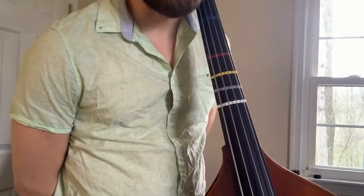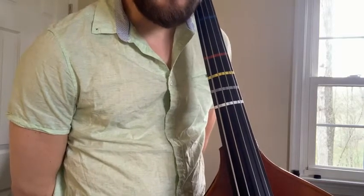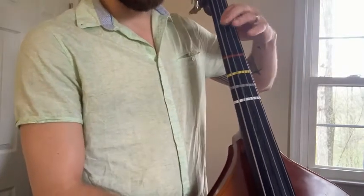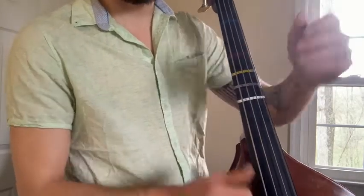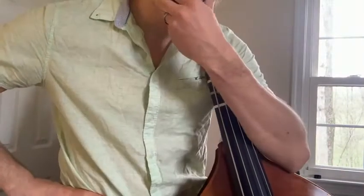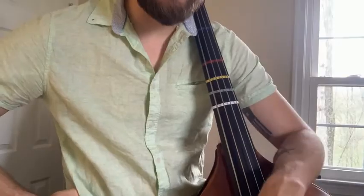Our last finger that is down before our open G at the top is our fourth finger, and the other ones are second fingers. So: two, open, one, two, open, one, four, open. Remembering that nice little pattern, we end with a four-open. Hopefully this is helpful, and let me know if there's anything else I can explain for you.